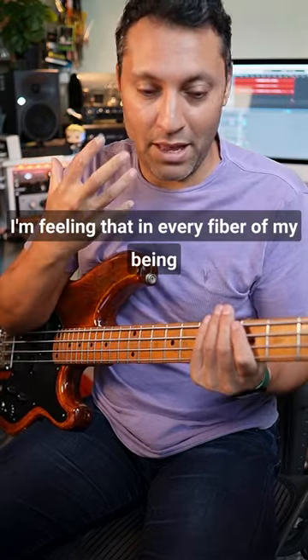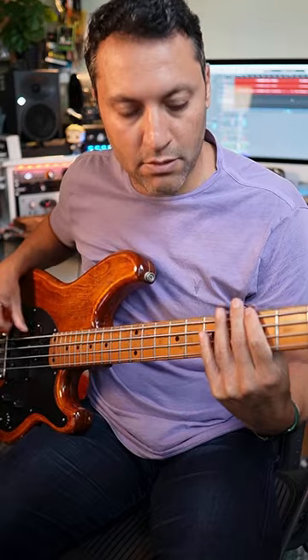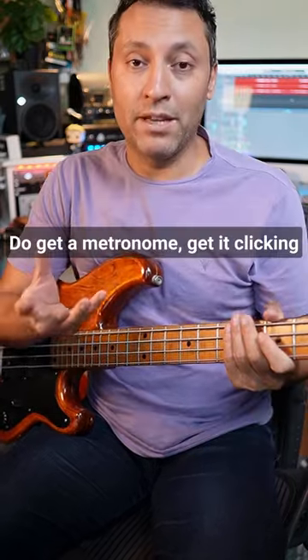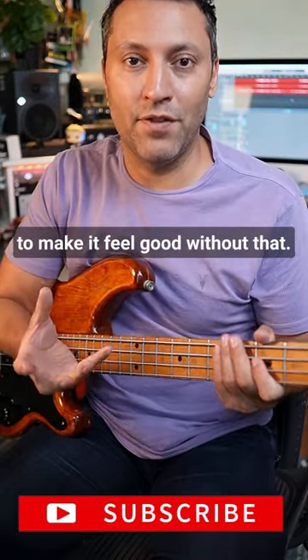I'm feeling that in every fiber of my being. Get a metronome, get it clicking on every beat, and start to subdivide yourself. Then get rid of the metronome and just try to make it feel good without that.